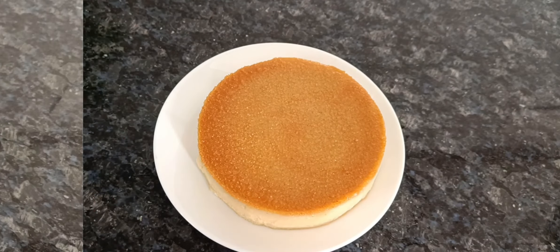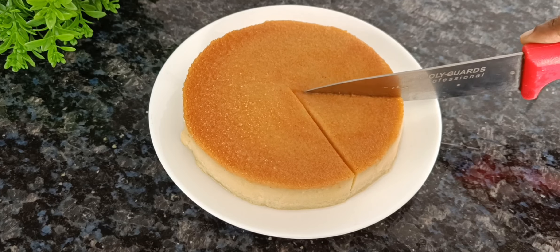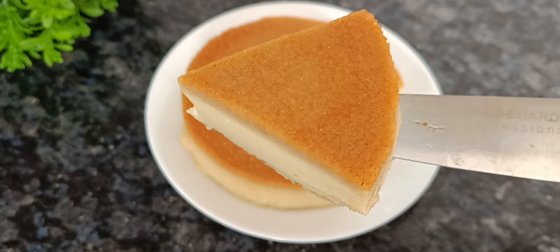I am going to cut the pudding and it is very soft. If you want to try it, leave it in the fridge.